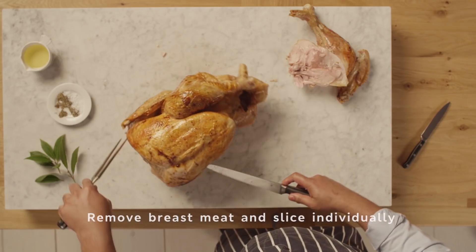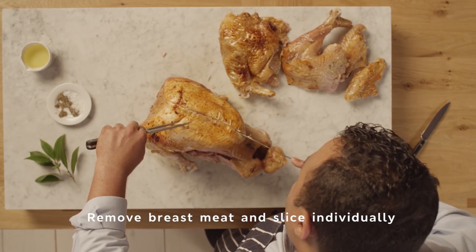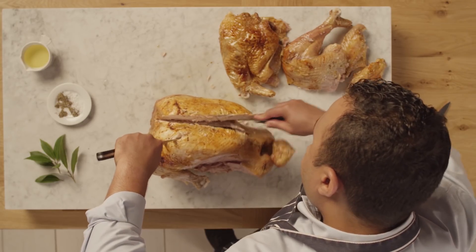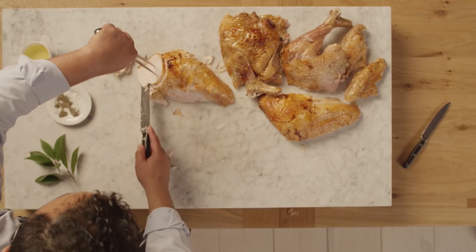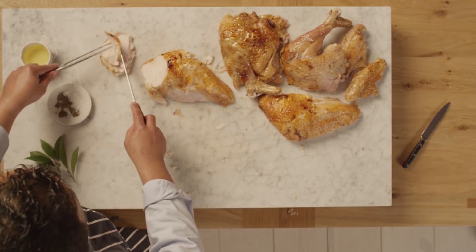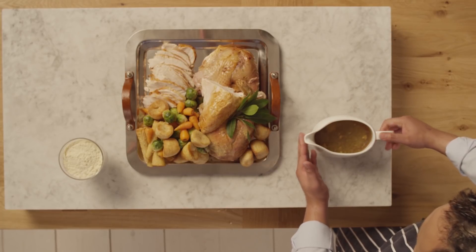Now take off the scrumptious breast meat. Start with a very sharp knife down the centre and then work off to the left-hand side of the breastbone. Rather than slicing it on the bird, take the meat off of the carcass and slice it individually. And your delicious Christmas turkey is ready to serve.